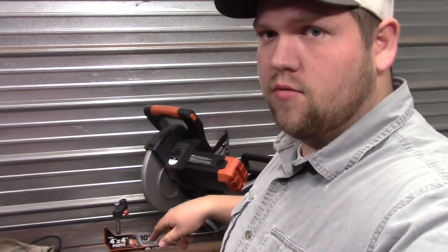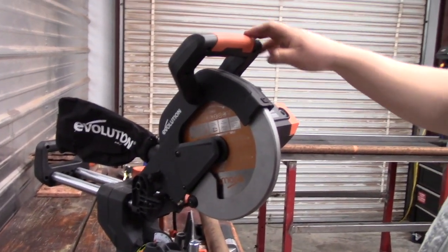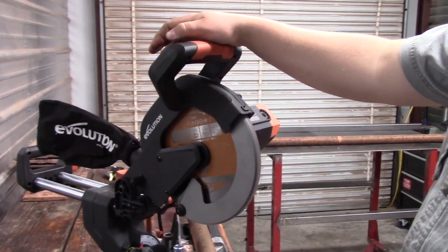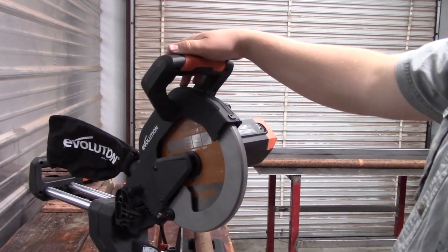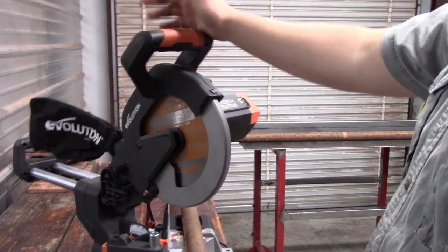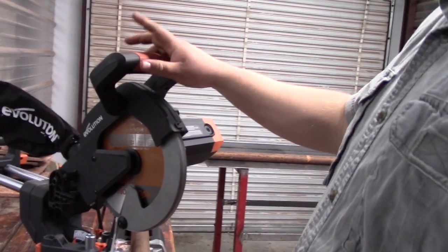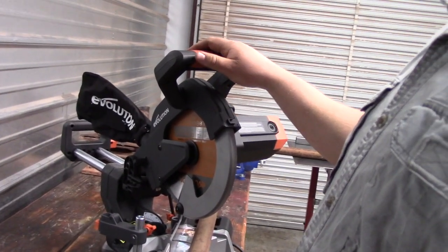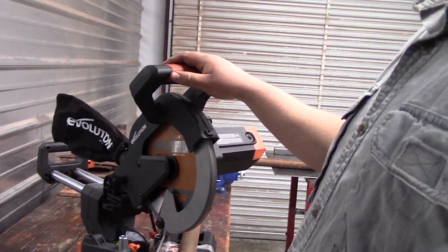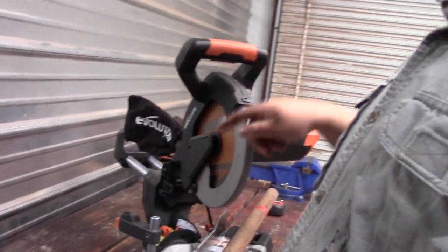I'm going to be cutting 45-degree angles in all this pipe for the frame using my new Evolution miter saw — multi-cut, cuts lots of different things. James from Evolution sent it over to me as part of their collaboration with my YouTube channel. A really neat guy to work with. I'm going to be using this from here on out. There will be a link in the description to their website and a link to my Amazon affiliate store for this miter saw.